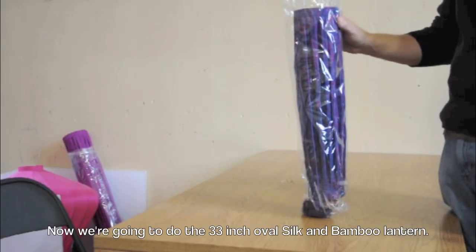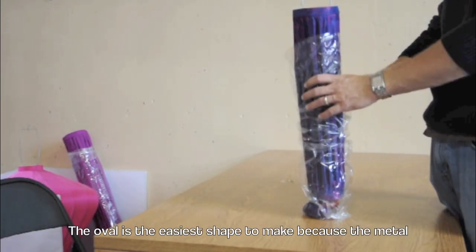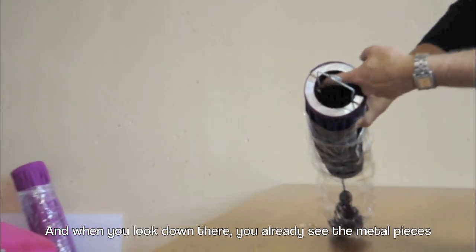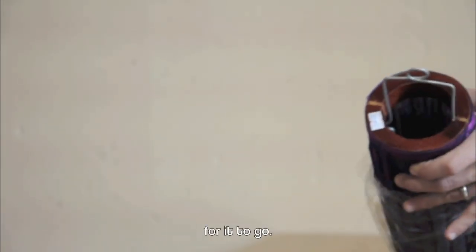Now we're going to do the 33 inch oval silk and bamboo lantern. The oval is the easiest shape to make because the metal is already sticking out of the top. When you look down there, you already see the metal pieces poking out under the wooden ring, so there's not a long distance for it to go.